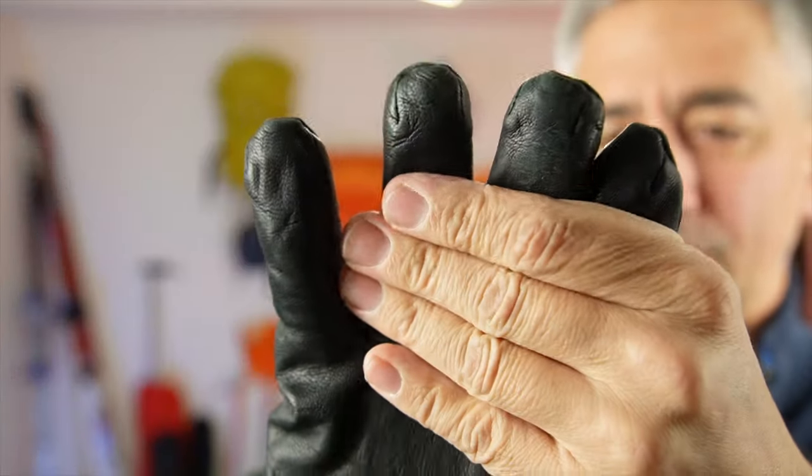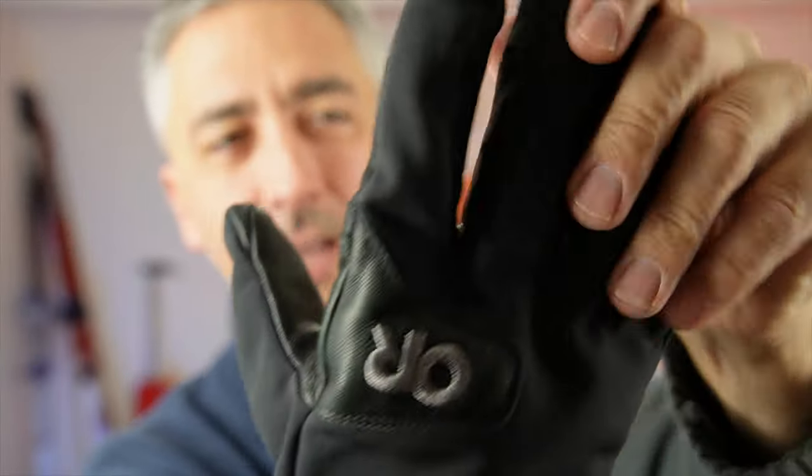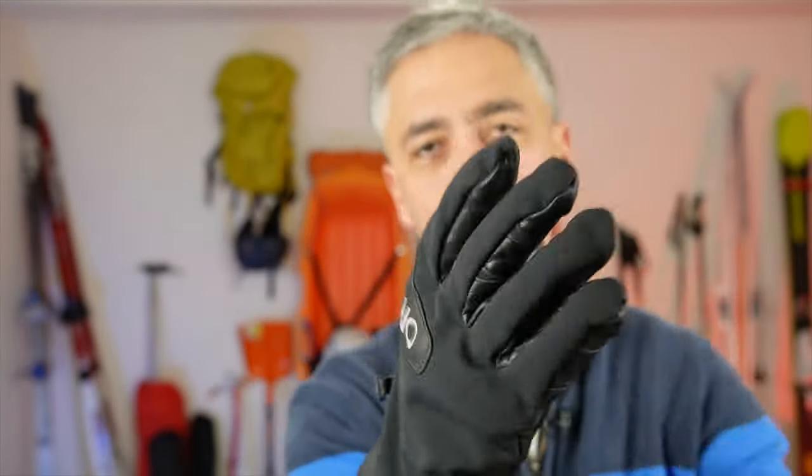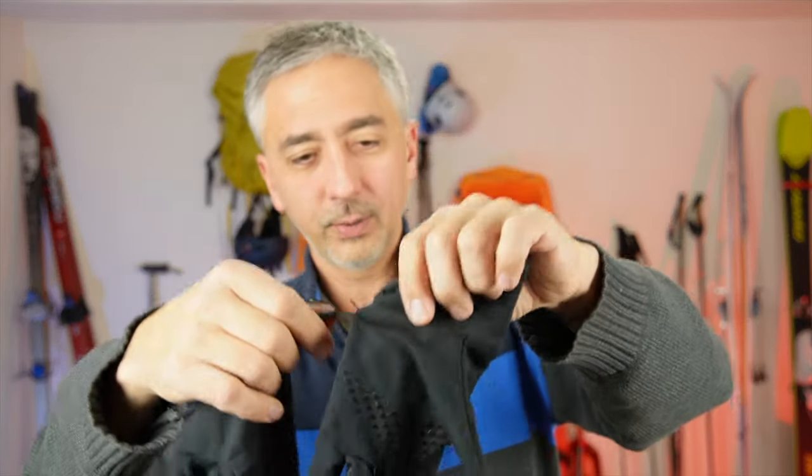They've got leather on here — I don't know if they've got touchscreen sensor material but I just use my nose, no big deal. They've got nice leather on the palm and on the back. You'll notice these are kind of loose on me, and there's a reason for that: I use the Vigor Outdoor Research Lightweight gloves underneath.